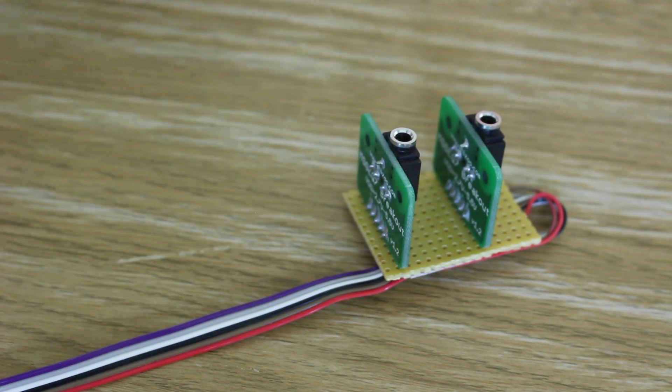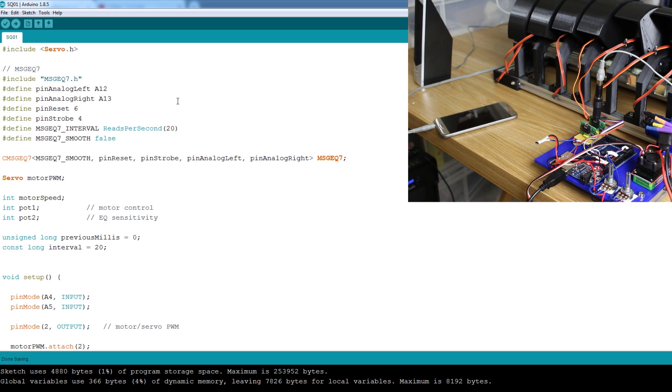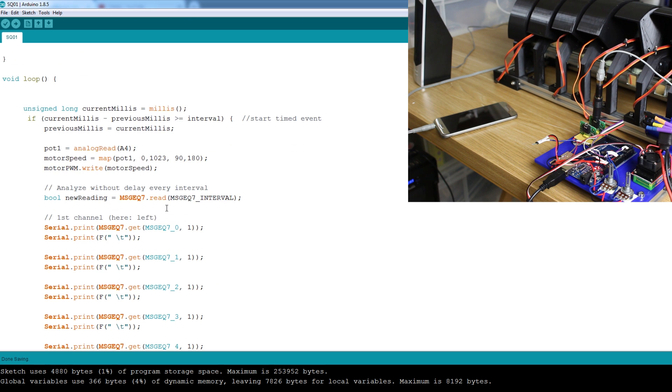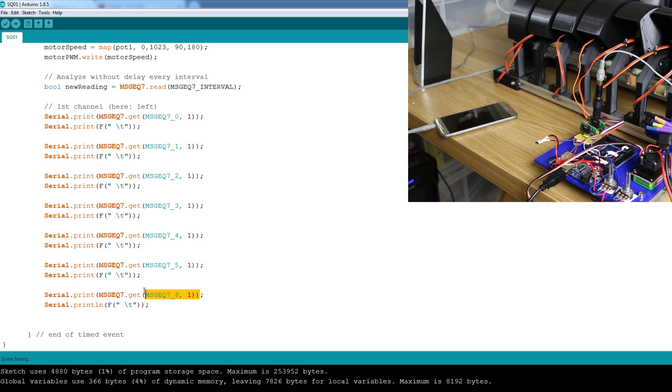We're going to use one channel for now — we could do stereo and have 14 bands essentially, but for now we're just going to use one side for our seven bands. The MSGEQ7 code is pretty simple: all you need to do is include the library, define some pins — we've got two analog pins, one for left and one for right, we're only using one — plus a reset pin and a strobe pin wired directly to the breakout board. All we actually need to do to read it is call MSGEQ7 read, specify a frequency band and a channel, and we can strip out those seven frequency bands.